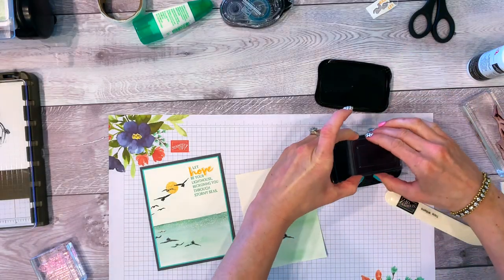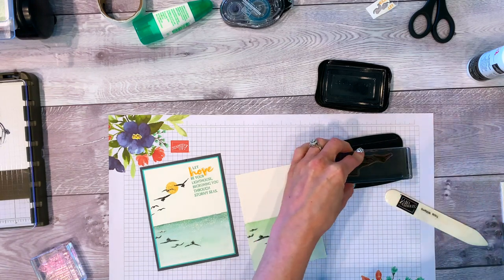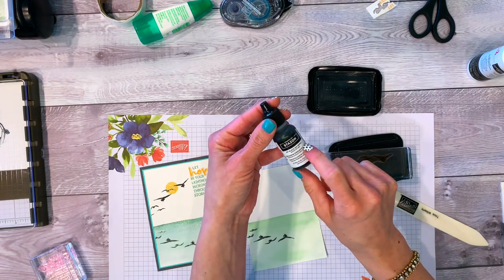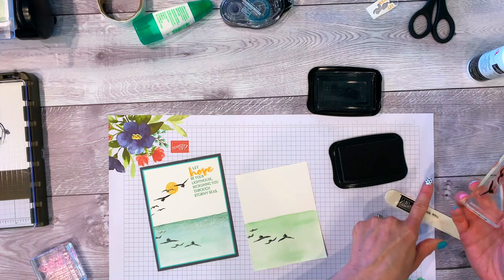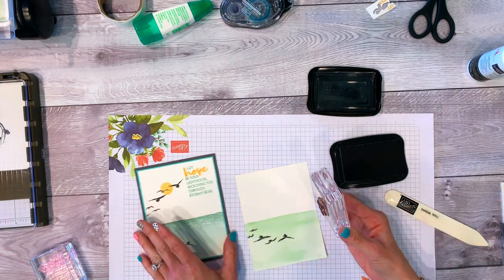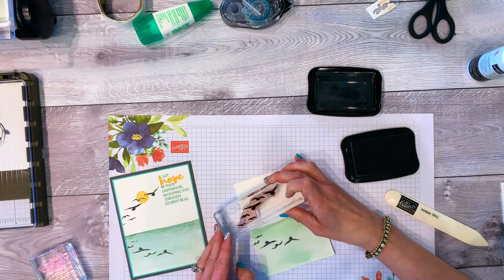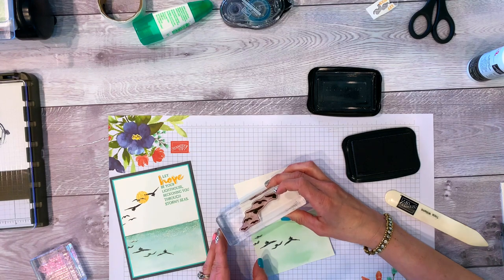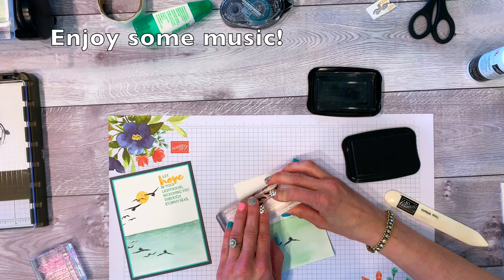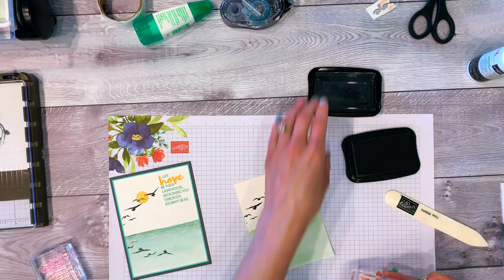Now we're getting to the part where we can hustle. Take your Stays On ink, get the stamp really well inked — also make sure your Stays On is re-inked; you can get refill re-inkers from Stampin' Up!. I love the photopolymer stamp. To make the birds reflect, the better the V-shape the better, because birds fly in a V. Make sure you have fresh Stays On ink so it stamps the way you want.